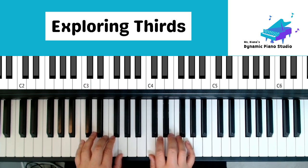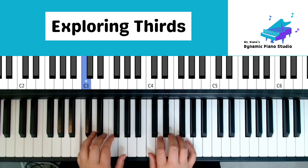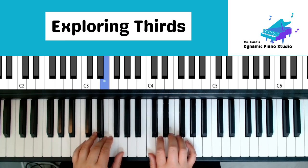Left hand: five, three, one, hold. Five, three, one, hold. One, three, one, three, five, two, three.